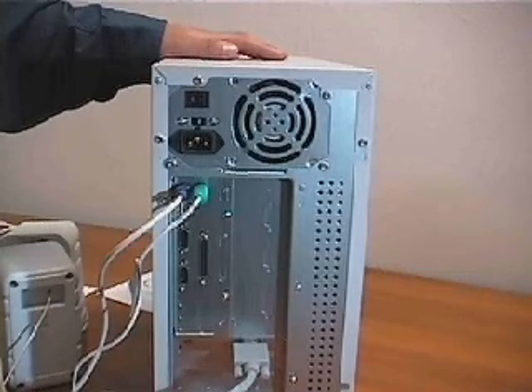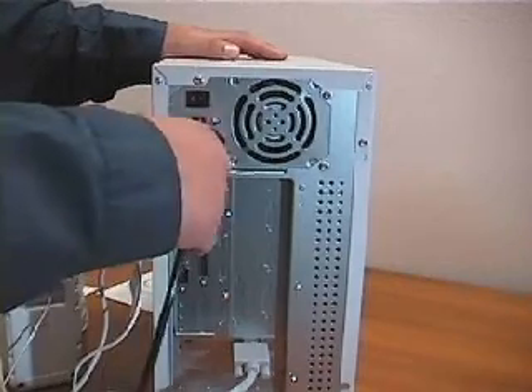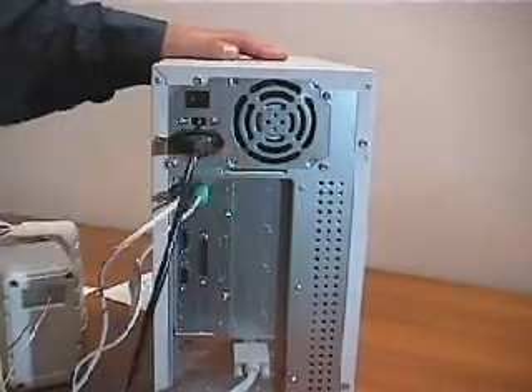Finally, we can plug in the power cord to the power supply and plug the free end into a wall socket. The little switch next to it should be set to 115 volts in the United States.